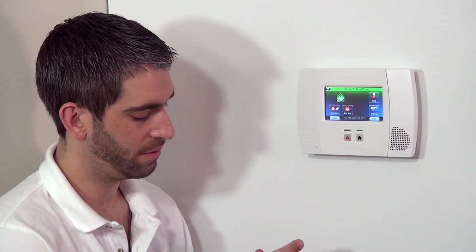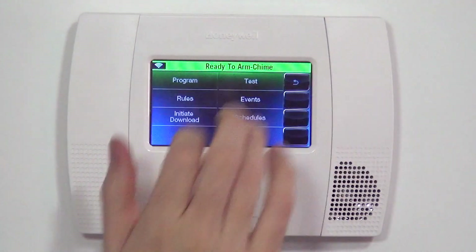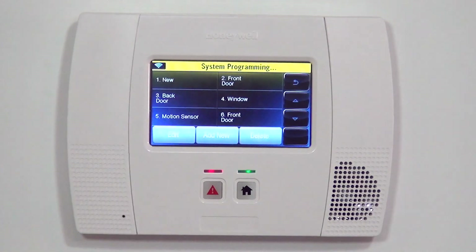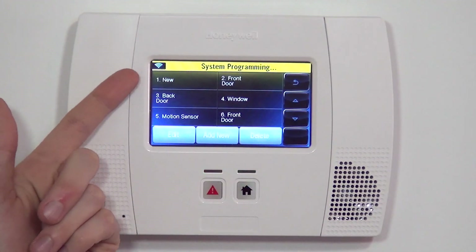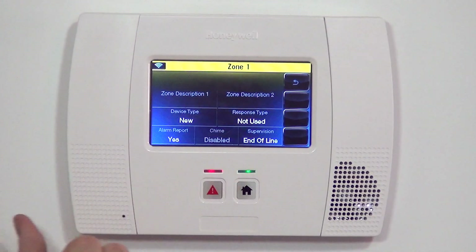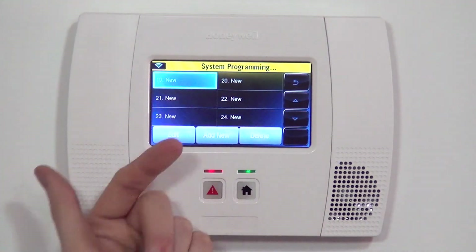We're ready to program now that we know how the 5815 sensor works. To get into programming, from the home screen go to Security, More, Tools. After Tools, type in your installer code — 4112 by default — and select Program to get into System Programming. From there, go to Zones. Hit the down arrow to get to the next available new zone. We always want to ignore Zone 1 because that's only a wired input, so you can't program a wireless device to Zone 1. On Zone 1's edit screen, you'll notice the serial number and loop number are not even available — they're just blanked out.